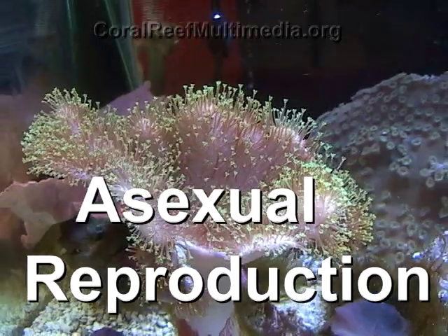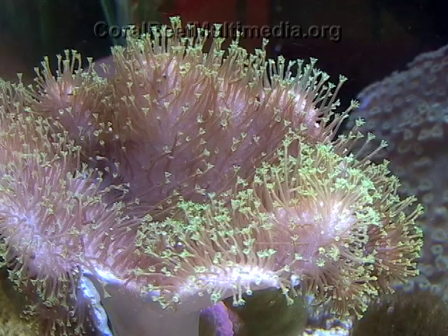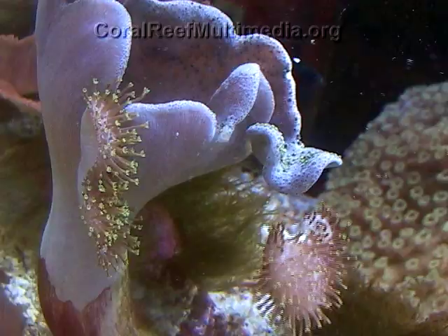Mushroom corals of the genus Sacrophytin employ several reproductive strategies that include asexual bud production. Asexual budding has been proposed as a mechanism to enable certain corals such as fungides to recolonize a site following the mortality or injury of a parent colony, and could also be a last-effort strategy for a stressed coral to propagate.